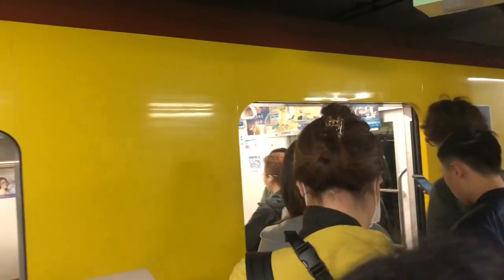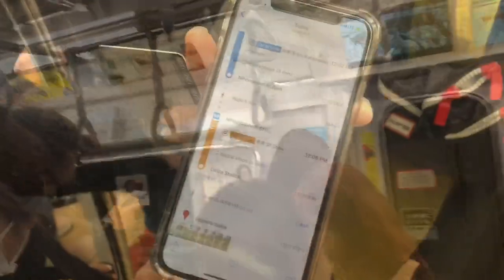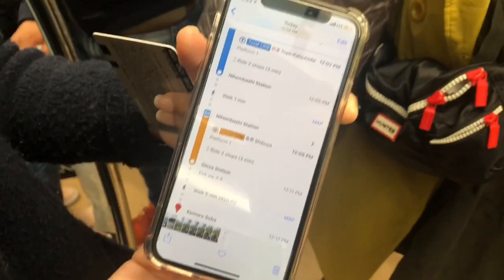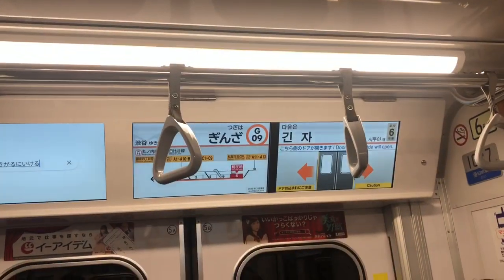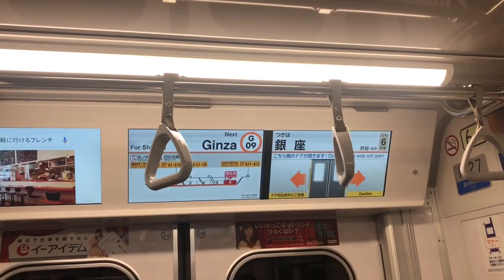This is one of the last stops on the train, so just make sure it corresponds with your app before walking in — that's how you know you're heading in the right direction. Now we'll ride two stops towards Ginza station. On the screens it shows Ginza station, which is where we're going to step out.